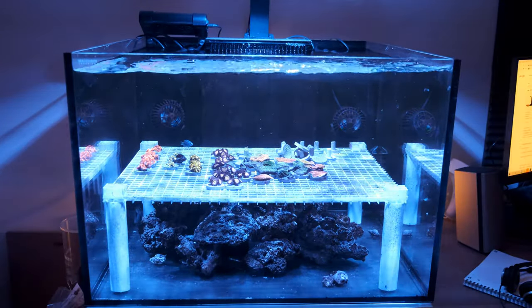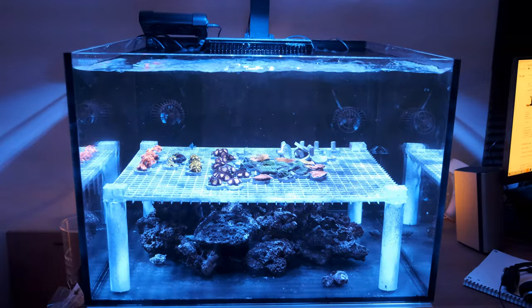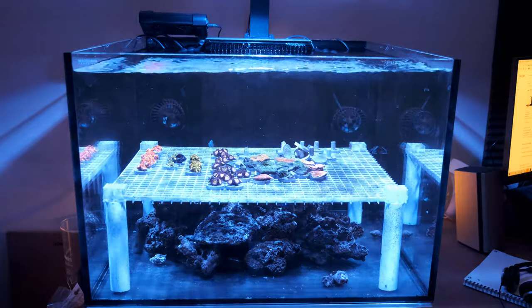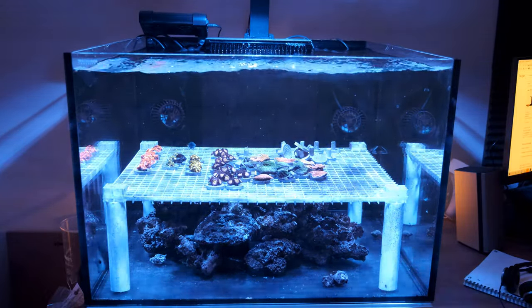So now you're up to date with the Waterbox Frag 55.2 after two months. I'll do a rundown of the light and flow I'm using another time, but if you've got any questions in the meantime, leave them down below. If you enjoyed the video, give it a thumbs up and subscribe for next week — and until then, Happy Reefing!